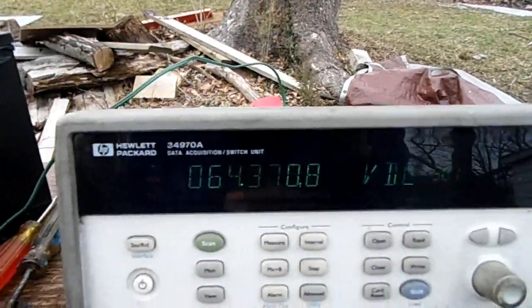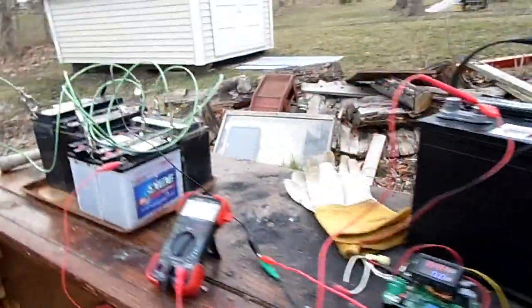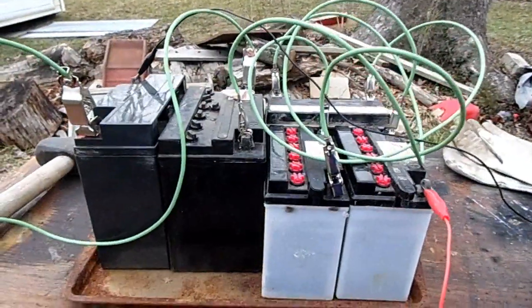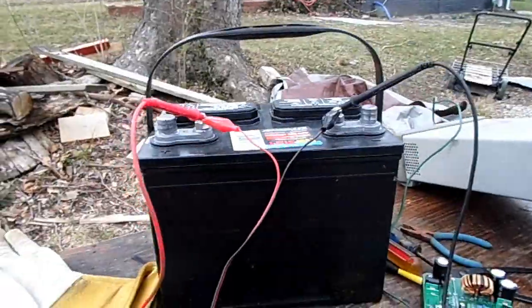The unfortunate thing is it'll take all night to charge this. So I'm going to have to figure out a way to take these down to the basement so I can power it with an AC power supply, because I don't want to drain this battery — that's a bad idea.